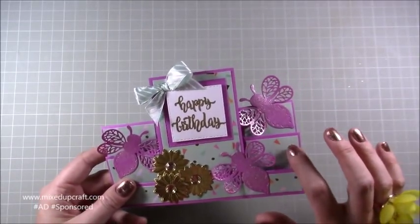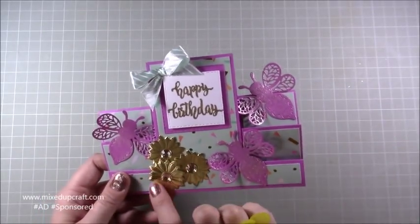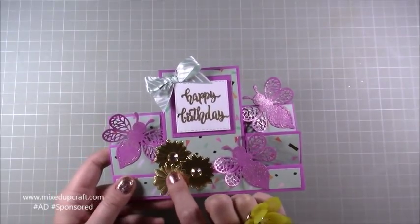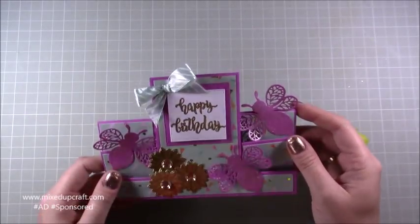For this card I was using the Let's Celebrate first edition papers. These are the little dinky dies that we received in the kit, these faceted gems we received in previous kits, the bumblebee is in the kit, and then the sentiment is my own with the butterfly.